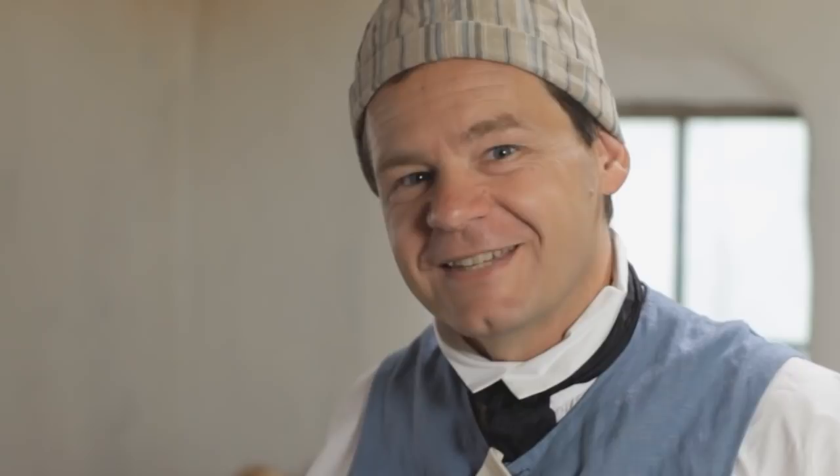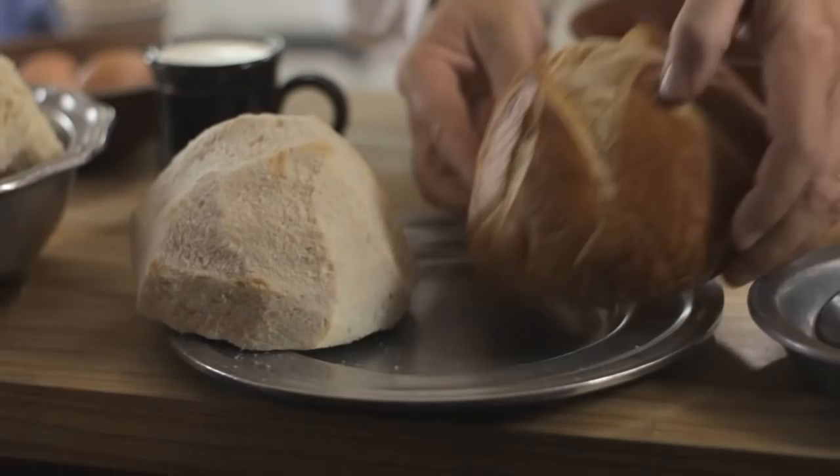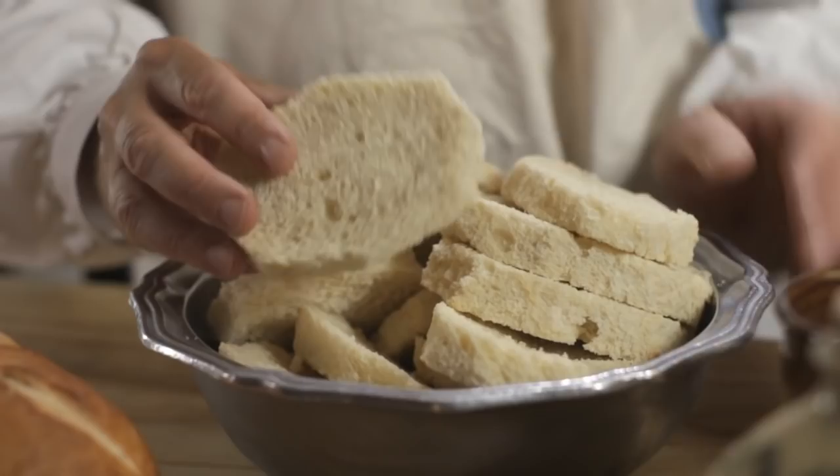Let's make French toast, or Pan Perdue, in a true 18th century fashion. We're going to start off with a nice enriched bread. The no-knead French bread like we made in our last episode would be perfect, or a more modern challah or brioche. Any firm bread will do. We've cut the crust off and let it set out overnight, so we're starting off with a nice stale bread.